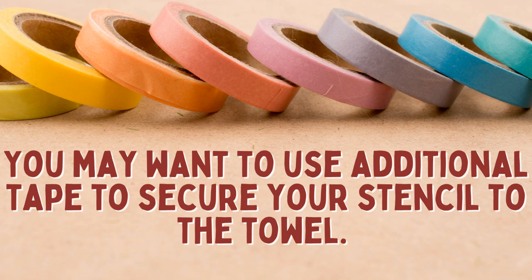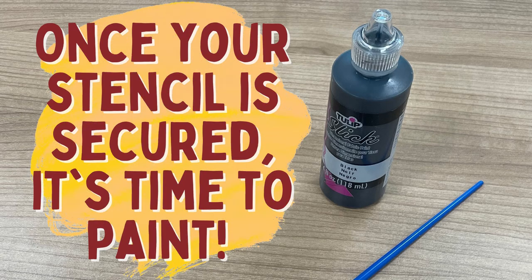You may want to use additional tape to secure your stencil to the towel. Once your stencil is secured, it's time to paint!